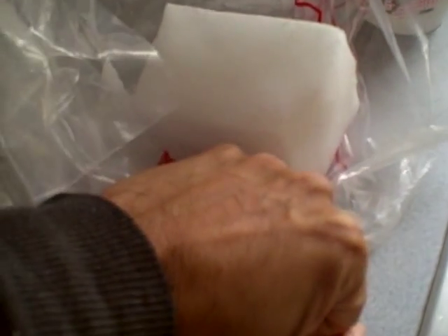We have a really nice chunk of ice. Here's my hand next to it so you can see it's a pretty substantial chunk. Alright, we're going to drop that into the hot water.